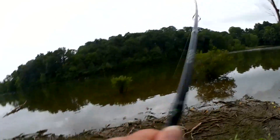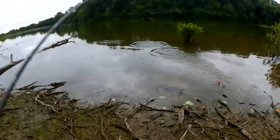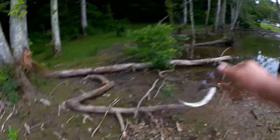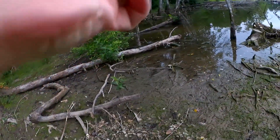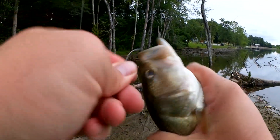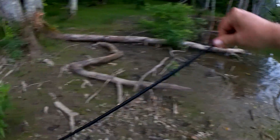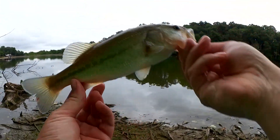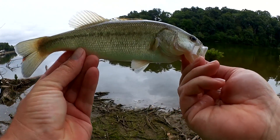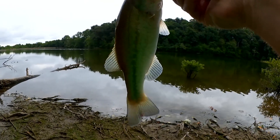Fish! There we go. Largemouth bass. There we go — first bass of the evening. We got a quarter pounder with cheese here. Went for my little mini Texas rig.